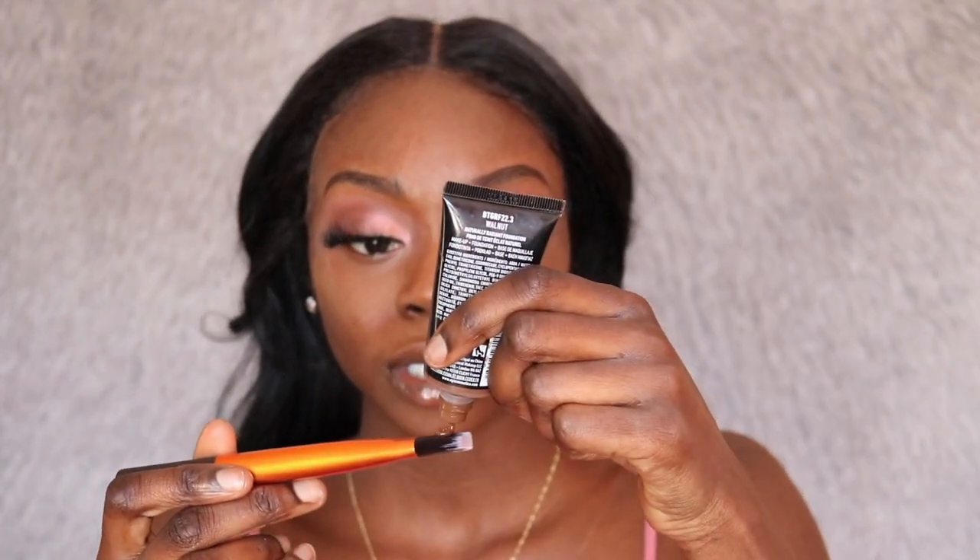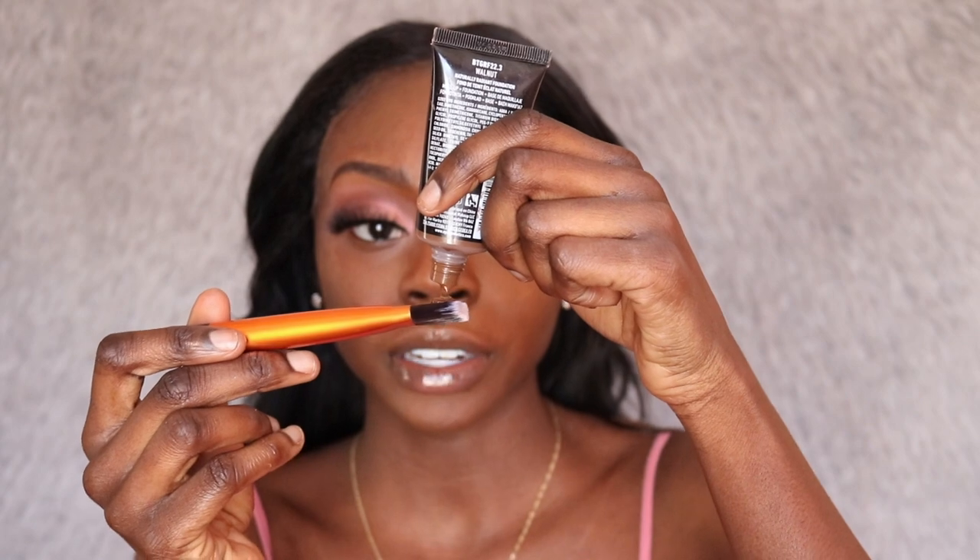Lately I've been using the NYX Born to Glow foundation in the shade Walnut. I really love this foundation — it's so light and it gives me a little glow, not an oily or greasy glow, just a nice glow like I look refreshed and radiant. I'm putting some of this foundation on my foundation brush and applying it all over my face.